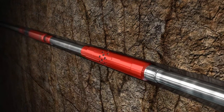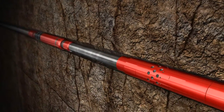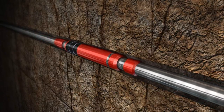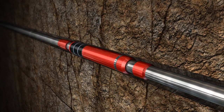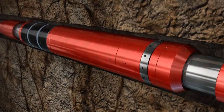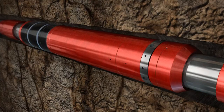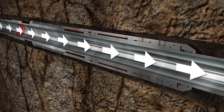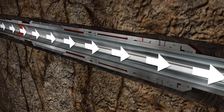If the tubing string will not allow setting pressure, an isolation setting tool can be run inside the tubing to set the packers, or ZoneGuard hydrostatic set version packers can be deployed. As pressure builds inside the system, the set screws shear and the anti-preset feature shifts, allowing pressure to enter the setting chamber to compress the cylinder and set the open-hole packer.